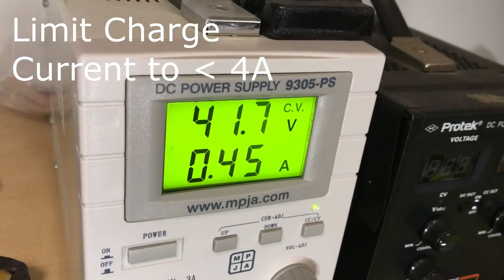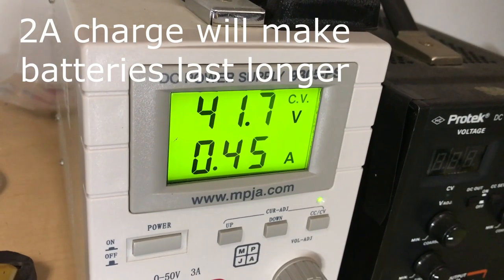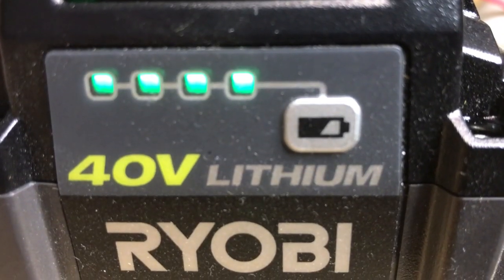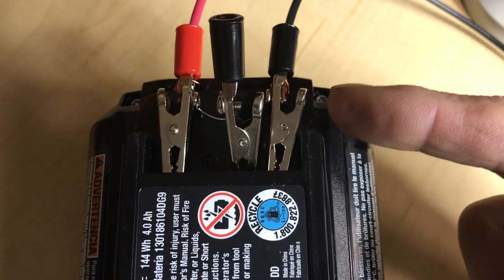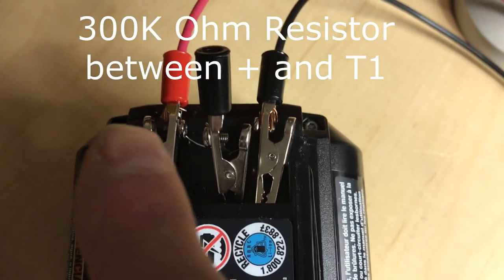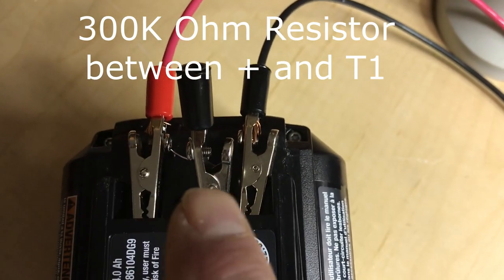I've got the power supply in CV mode set with the voltage at 41.7 volts and a max of 2 amps, so it's charging. I have the minus connected to the power supply, the plus connected to the power supply, and I have a 300k ohm resistor between the plus and T1.